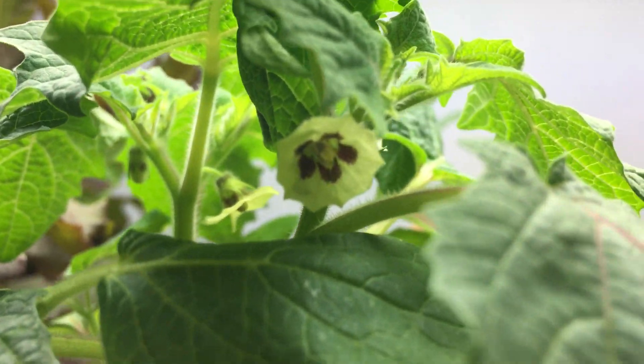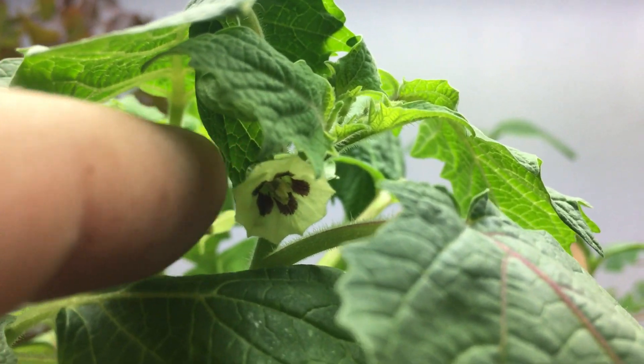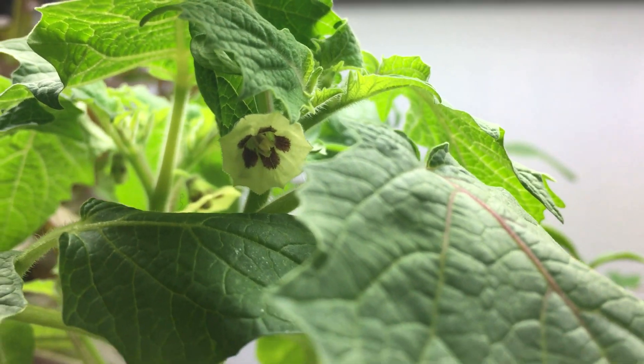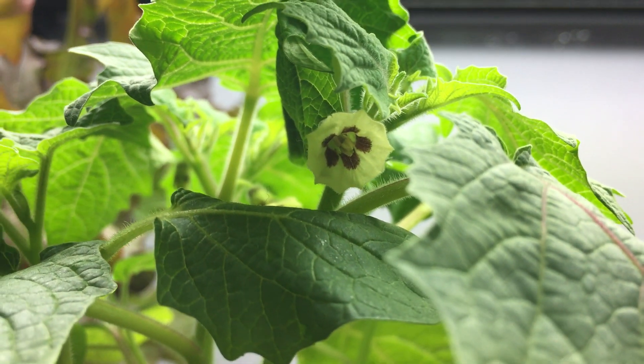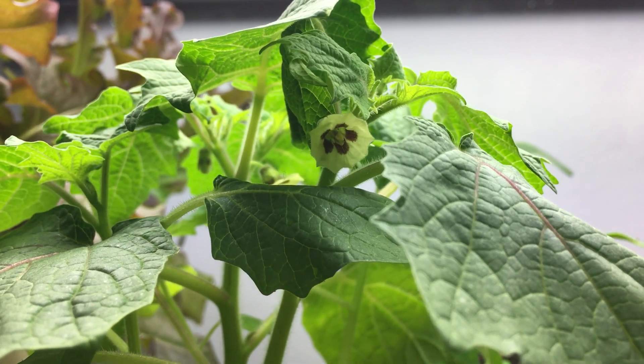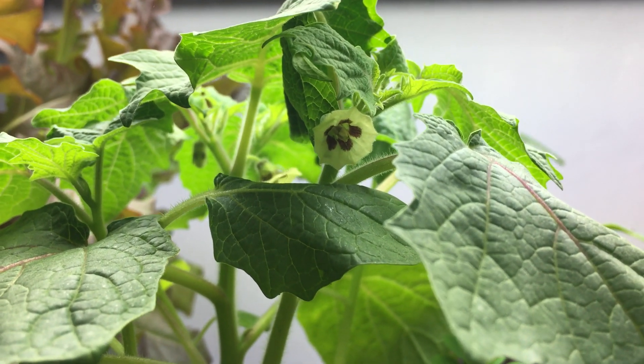Right over here you can see the little flower that forms, and look how beautiful and delicate this flower looks. It's a nice purple with little white petals, and right behind that, once that falls away, is where the ground cherry is going to form.